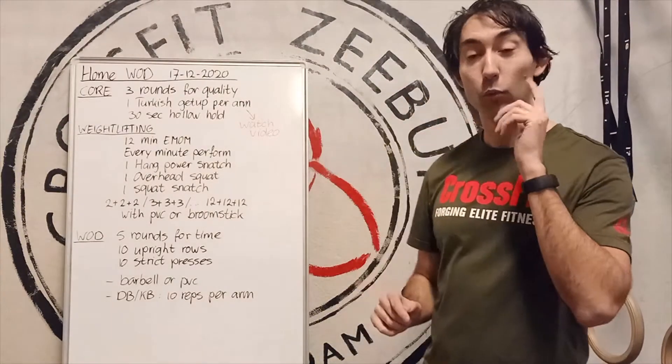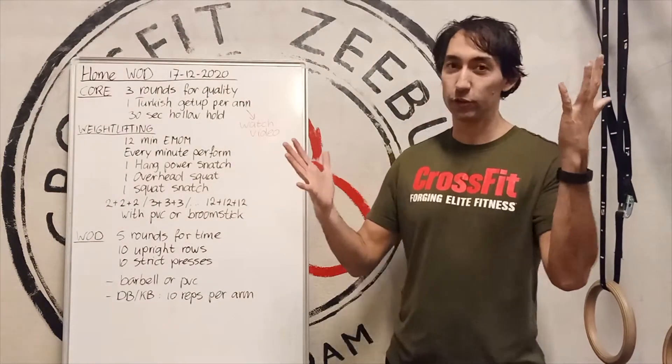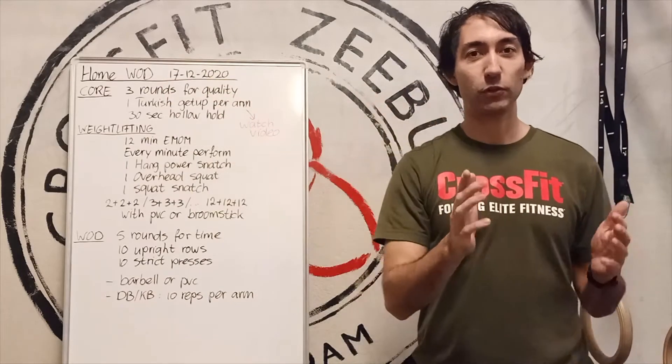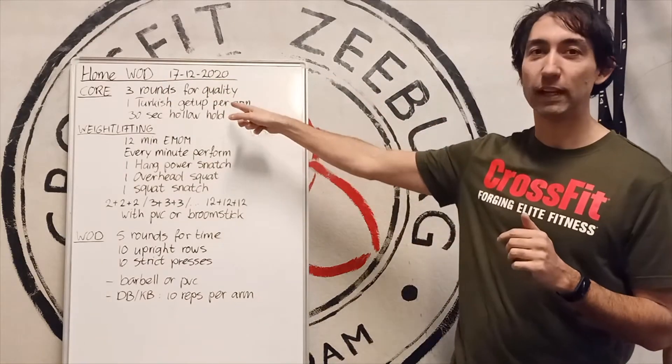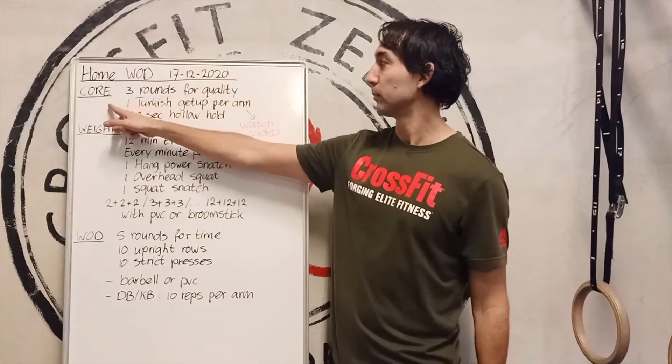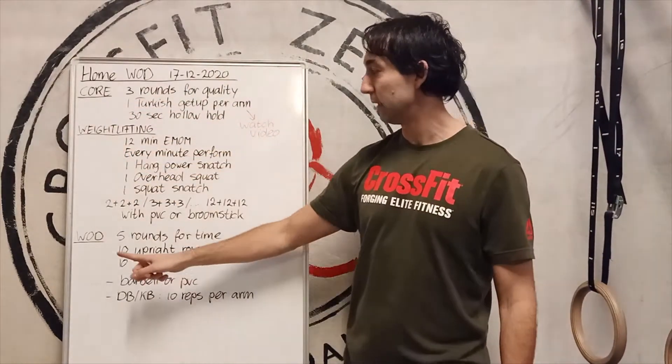Ladies and gentlemen, welcome to the workout explanation — home workout of course — for Thursday 17th of December 2020. So we have a nice one. We have a core part, a weightlifting part, and a final workout.